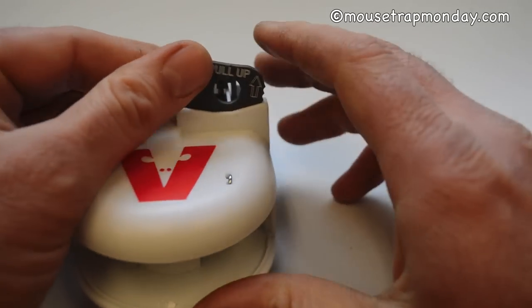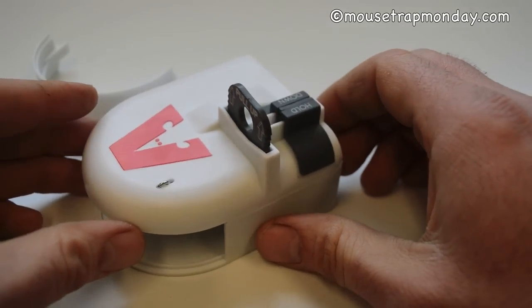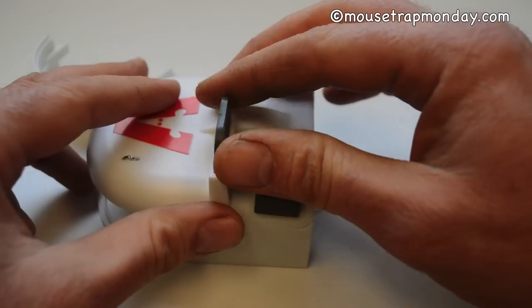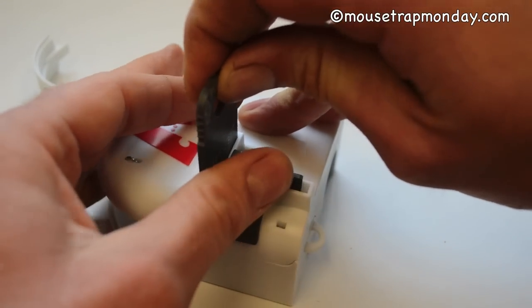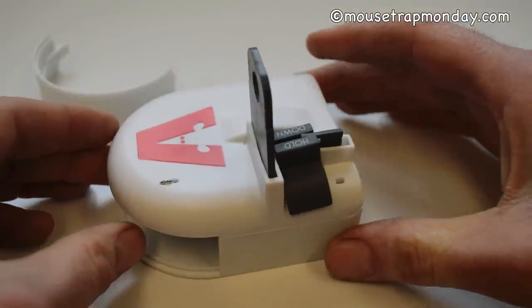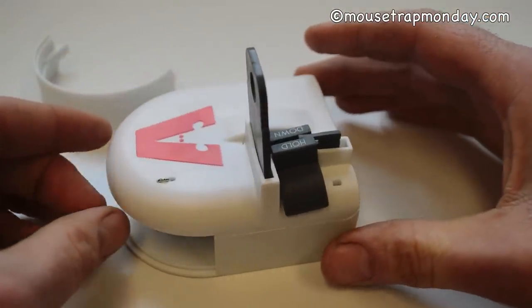Very effective design. I want to test this out in the barn with motion cameras to see if we can get some mice with this Kill Vault Victor brand mousetrap. It's pretty easy to set — just hold that forward and it's in place. Now it's ready to go. Let's bait it and try to get some mice.